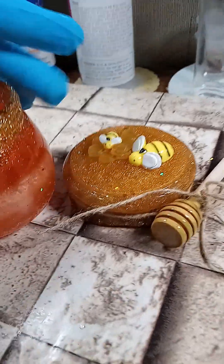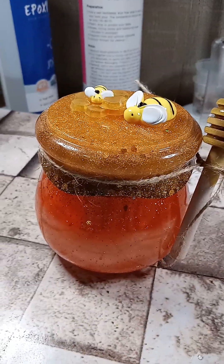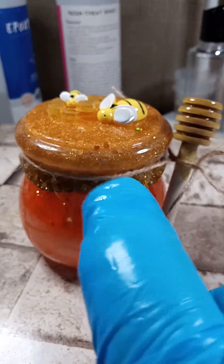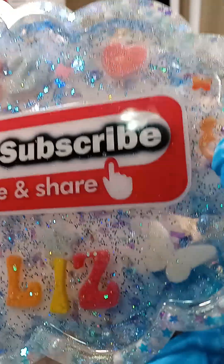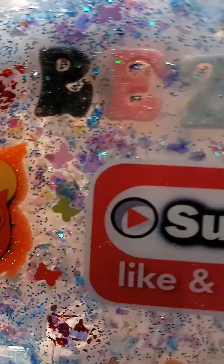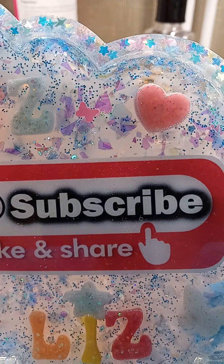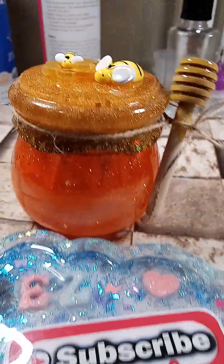All right guys, that's it for the honey jar. Tell me what you think. Bye, see you later. Don't forget the thumbs up. Don't forget to subscribe if you're not a subscriber. See you, my little owls — I love owls! Bye guys, subscribe, give me a thumbs up!